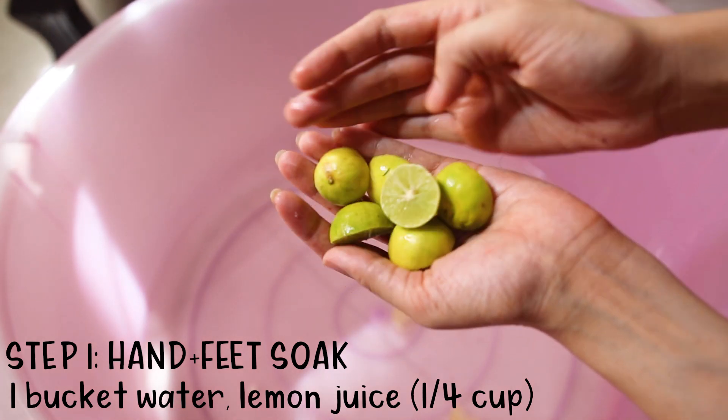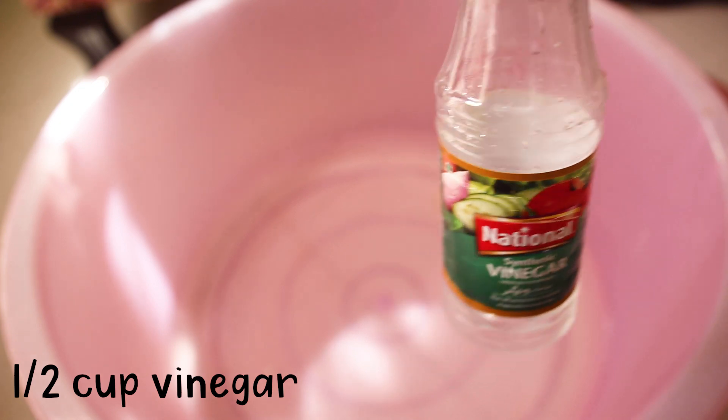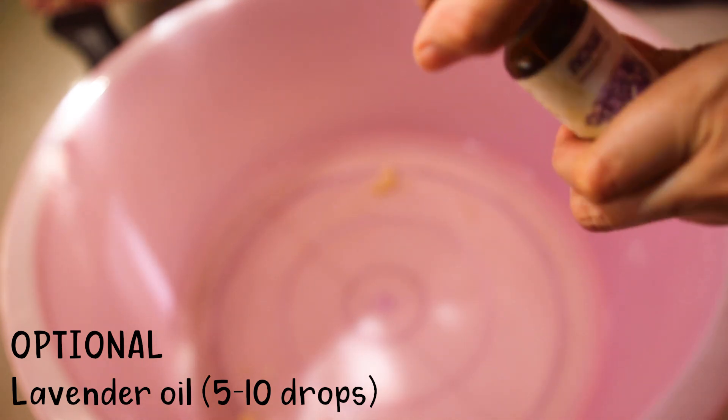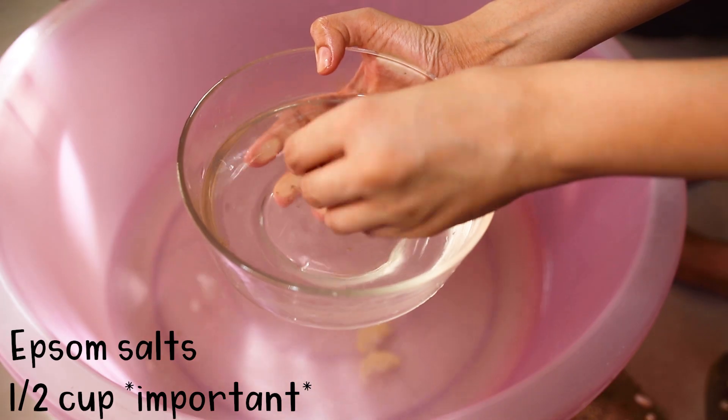We're going to be starting off with a foot and hand soak. This is really important because we want to soften our skin for whatever we're going to be doing next. It's also great because it will help us remove dead skin safely and really easily. To soak my hands and feet I use Epsom salts. I also add vinegar, which is important because it will really kill bacteria, and I add half a cup of lemon juice — store bought or fresh from the garden works. I soak my hands and feet in warm water and leave it for at least 15 minutes.